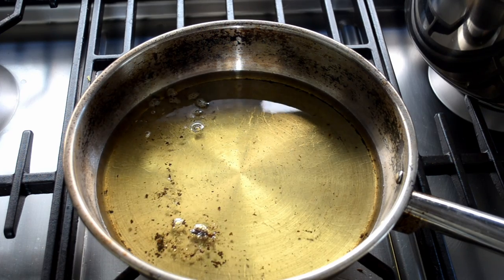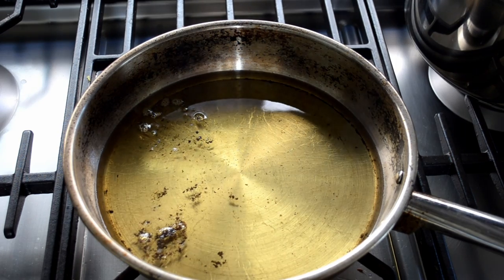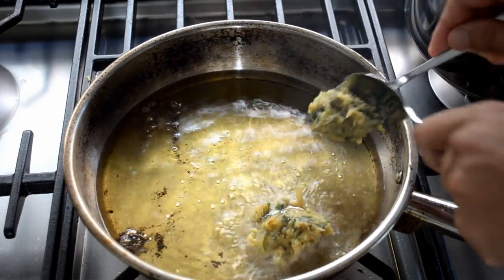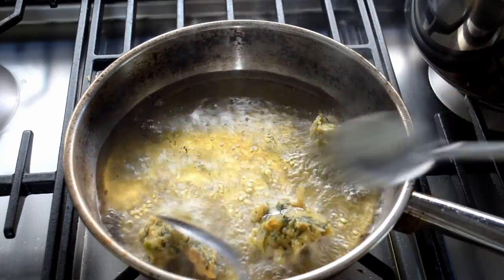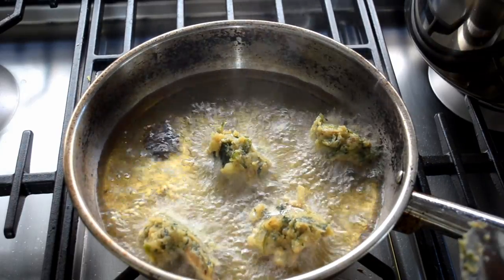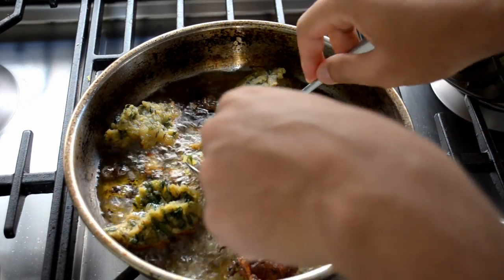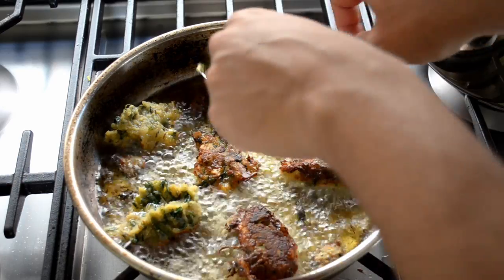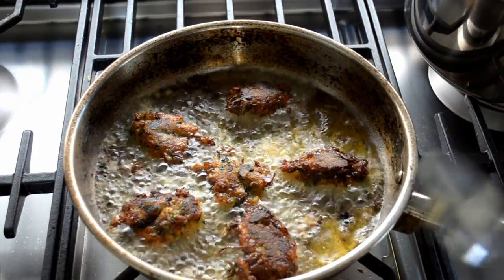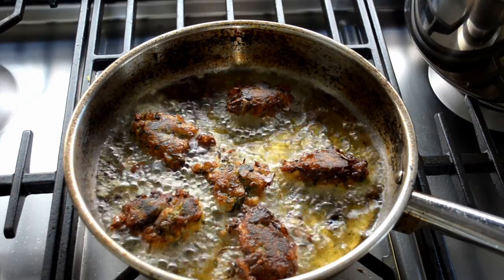Now it's time to cook this — we're going to shallow fry these. Take a pan and put in about a centimetre of oil. Put spoonfuls of the mixture in — any size you want, but not too big. Cook for about two minutes on one side, then flip it and another two minutes on the other side. If they come out too burnt, your pan's too hot, so just reduce the heat a bit. You want a nice golden finish on them.